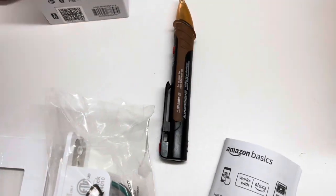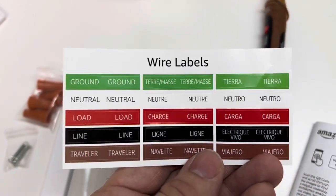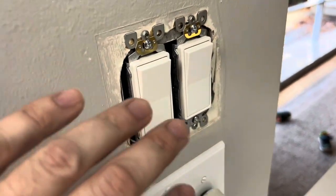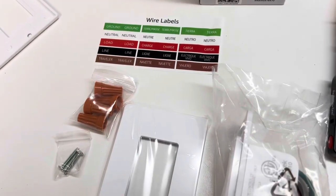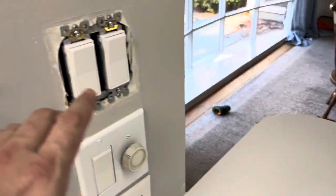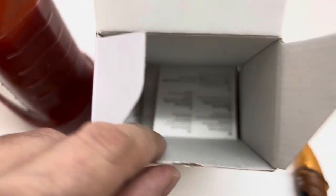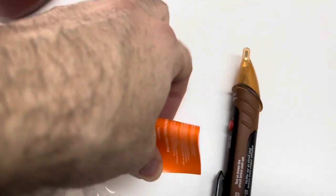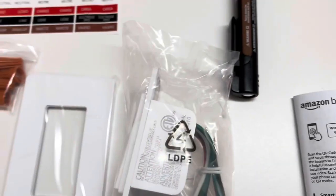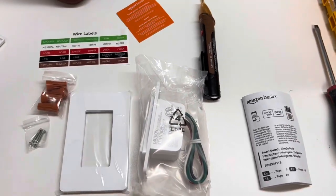There's an instruction guide, which is really handy because inside your wall the wires may not actually be the right color, so you can take note of what you're taking off, put a tag around it so you know you're getting the right wire joined. And there's also Amazon Basics information — a thanks-for-your-purchase piece of material.